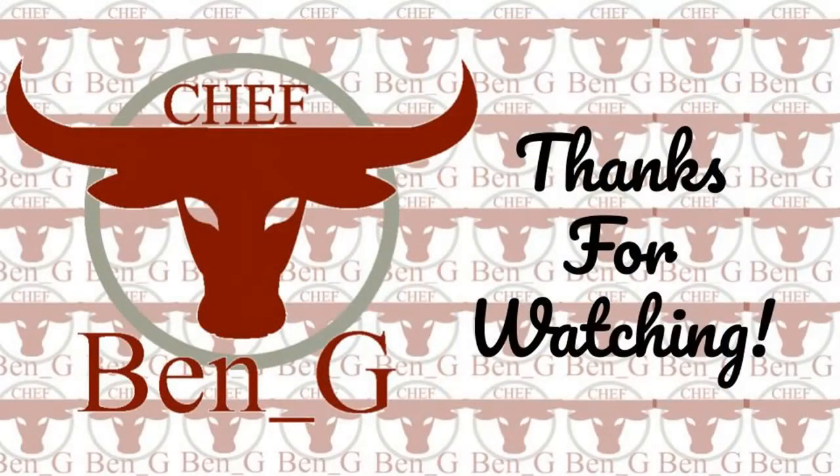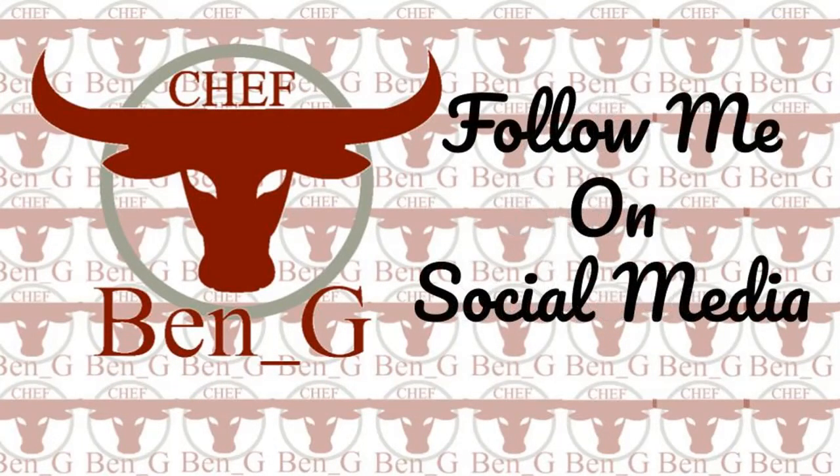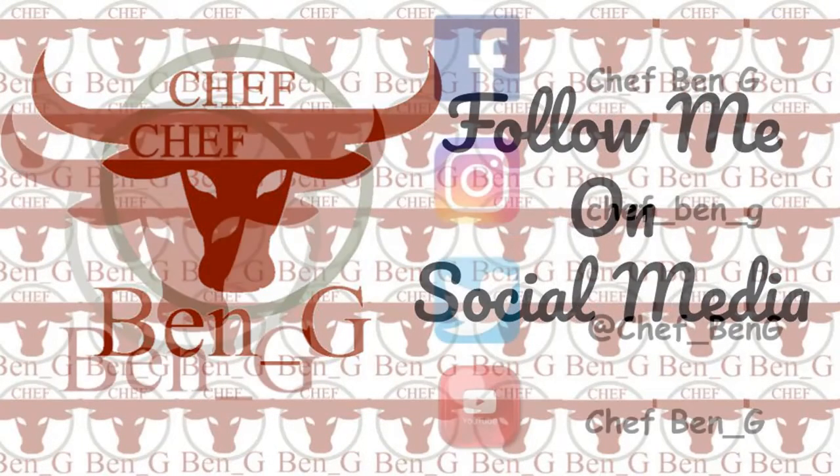Thanks for watching. Be sure to like, share and subscribe, and for more cooking and baking check out one of the videos on screen now. We'll see you next time. Bye.